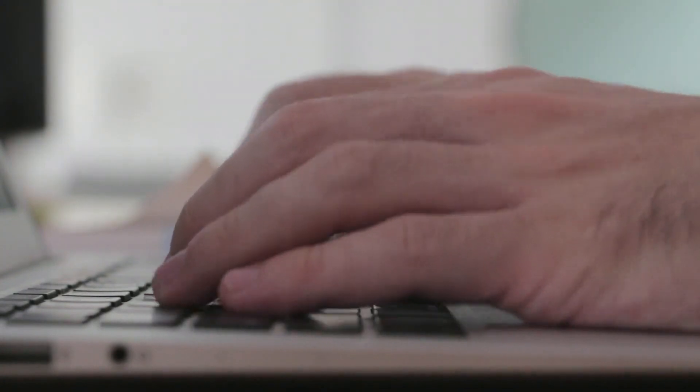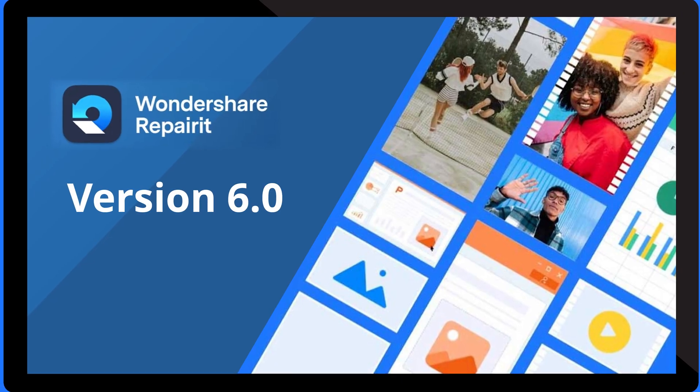Whether it's lost footage from your latest adventure, a corrupted work document or even a family video that just won't play, Repair It version 6 promises not just to restore your files but to bring them back better than ever. Thanks for tuning in to today's video. If you're as excited about these new features as I am, don't hesitate to try out Repair It version 6.0. And remember, if you found this video helpful, please like, subscribe and drop a comment down below with your experiences or any questions. I can't wait to hear how Repair It version 6 works out for you, and I'll see you in the next video.